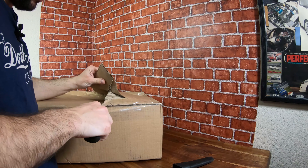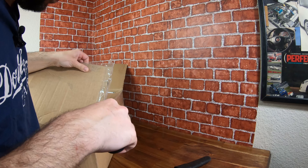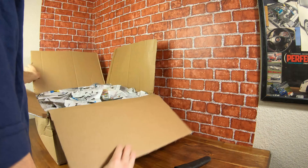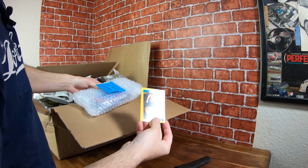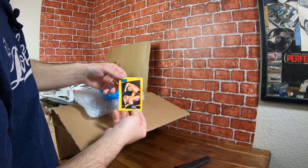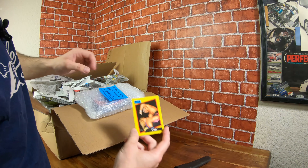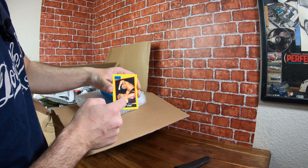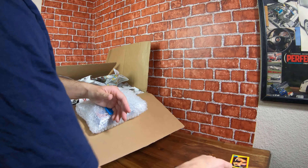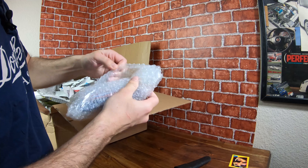We'll see what kind of shape this is in — it did come from New York, which is a little scary. Looks packaged pretty well. Oh man, he sent me a stang card — that's cool. I think I bought from this guy before. My collection of WCW cards is growing because I have a nice Ric Flair, and the last time I got a flying Brian Pillman card too. They sent me this, so I'll have to make sure I give them a nice rating.